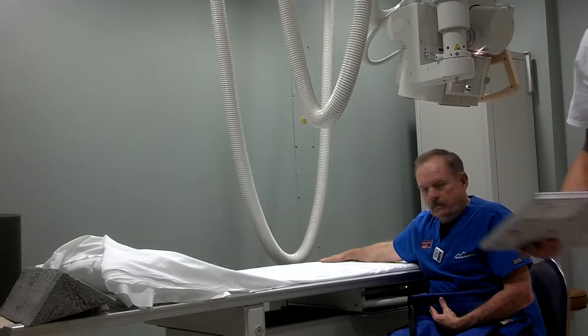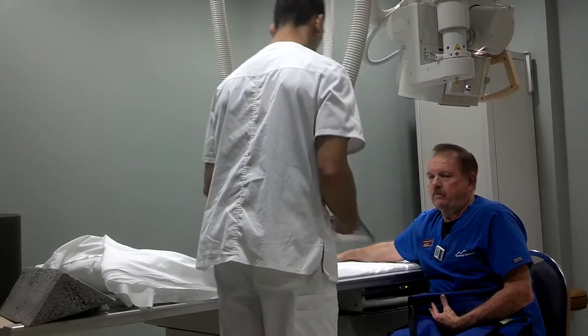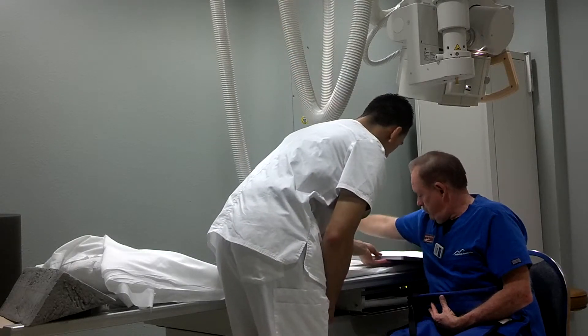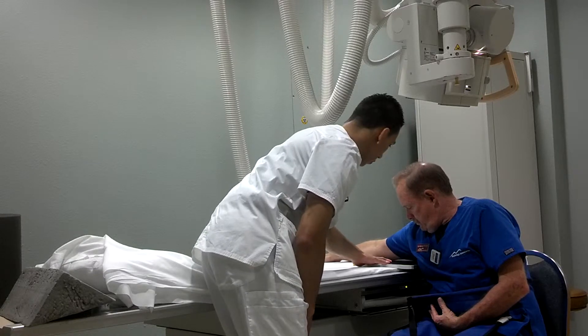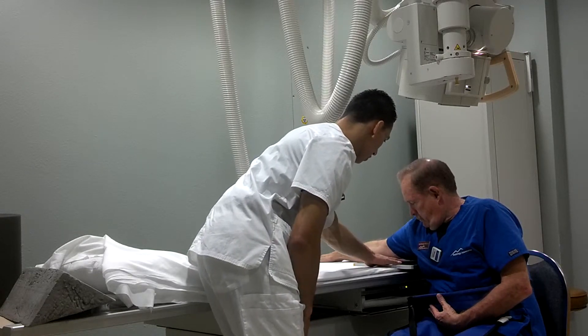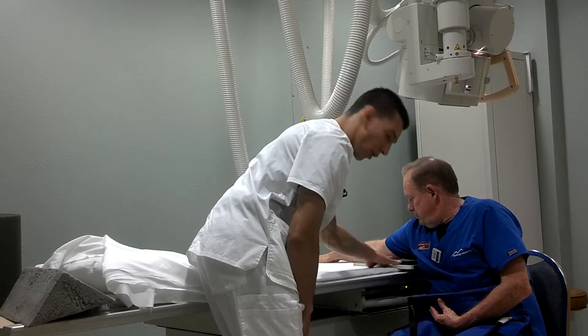So we grab our IR and I'm going to make sure that it's centered right below his shoulder joint, really tucked in there towards his body to make sure that the shoulder joint is as close to the center of the IR as possible.